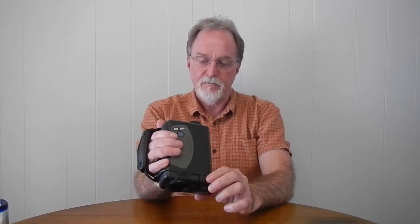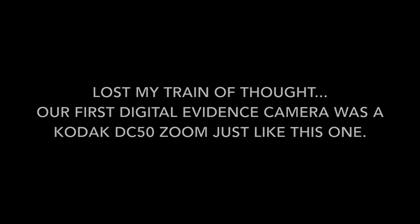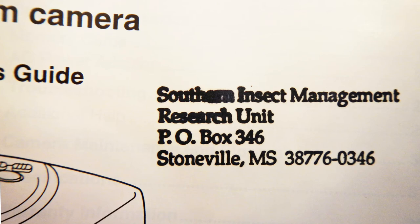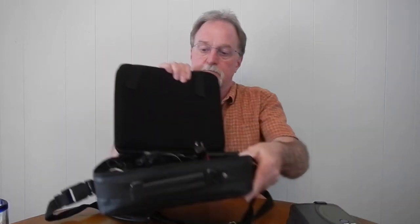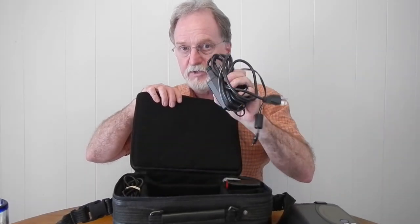I'll talk a little about why I got this. When I first started in emergency management in 1996 it was a pretty small operation — we had two Polaroid Spectras as evidence cameras. This kit used to belong to the Southern Insect Management Research Unit in Stoneville, Mississippi. I got some found photos on the card, which was cool. It's a fairly complete kit with camera, manuals, CDs, and AC adapter.